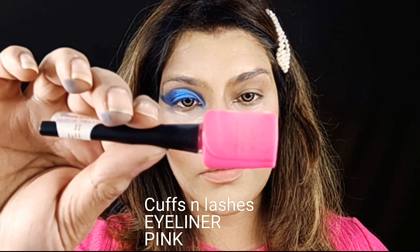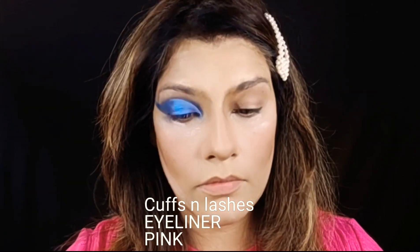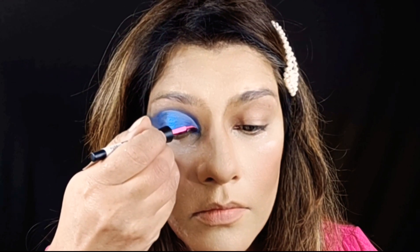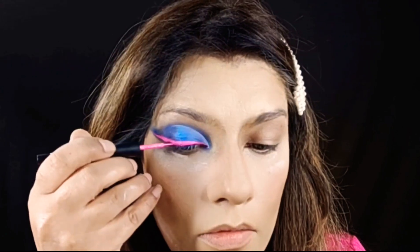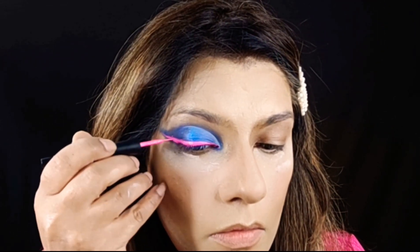Now I am going to put on pink cuffs and lashes. I am going to put it with the pink color and I will draw a wing too, very neatly.